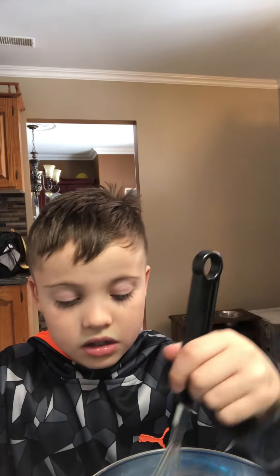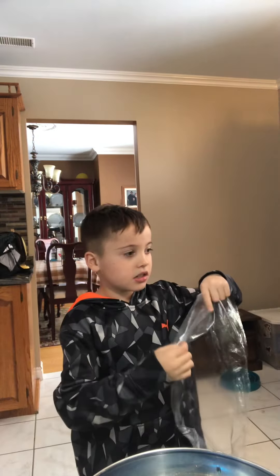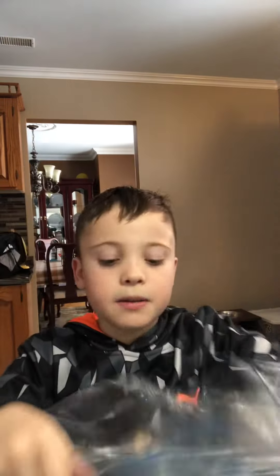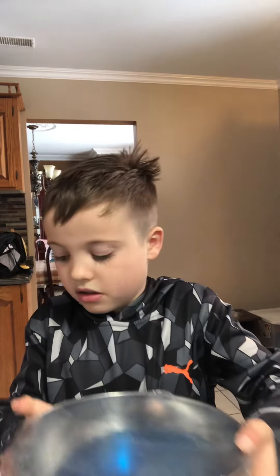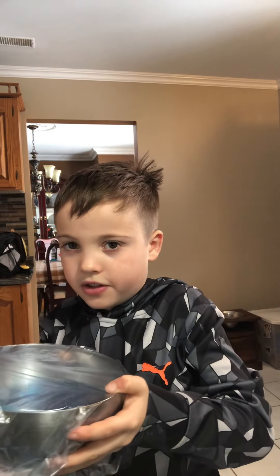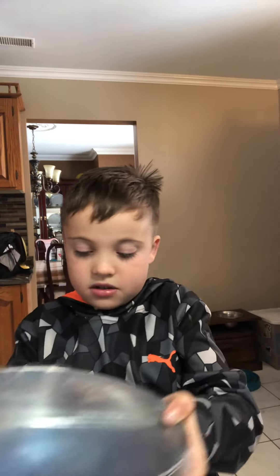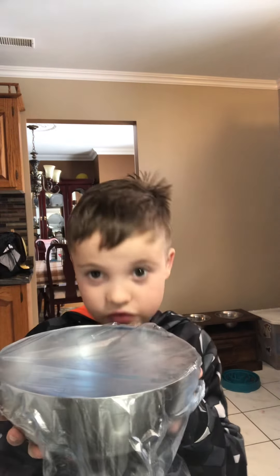Now we're going to have to wrap it up — that's the last part. So let's just get this paper thing and put it right over the bowl, on top. Make sure it's nice and tight, and put it right here. And we're going to have to put this in the fridge for a couple of hours.